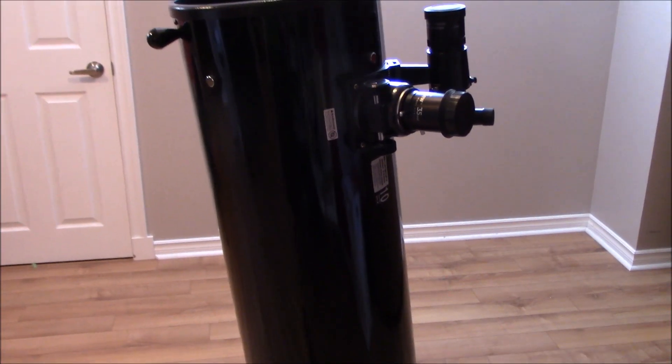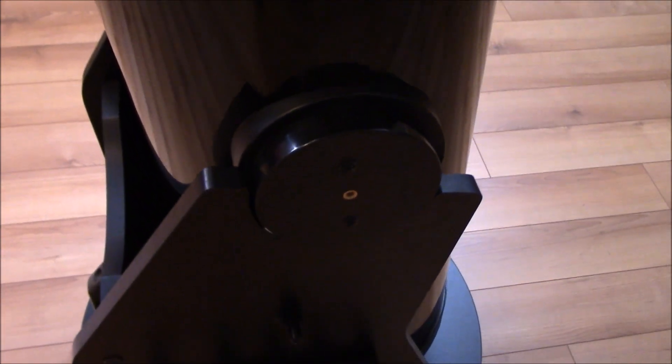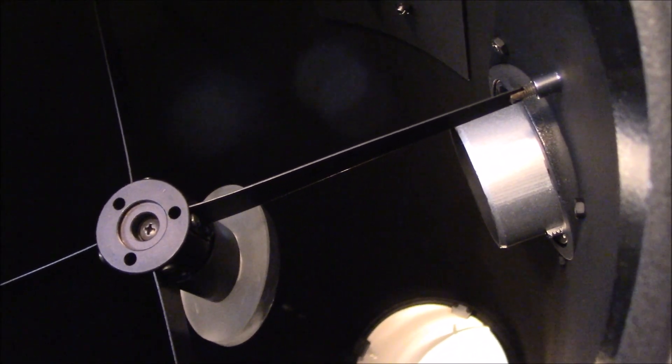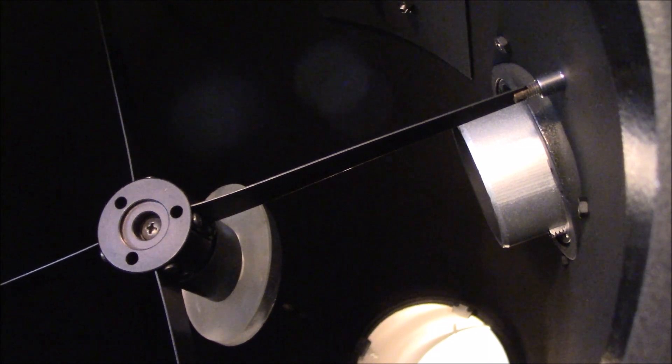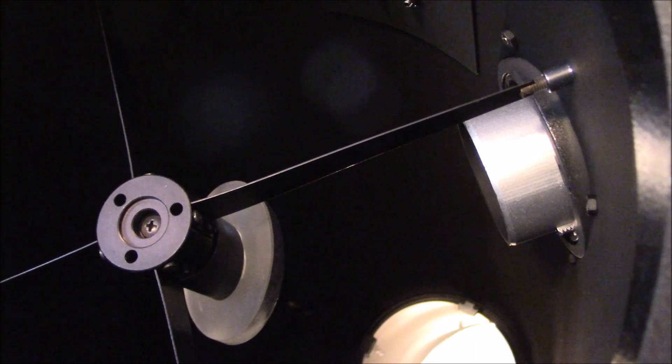The whole tube is made of steel but the bottom, the base, is actually made of wood. This is a reflector telescope so the mirror at the bottom has a diameter of 10 inches, hence the model name X-T10.